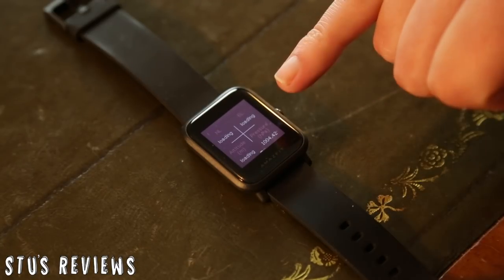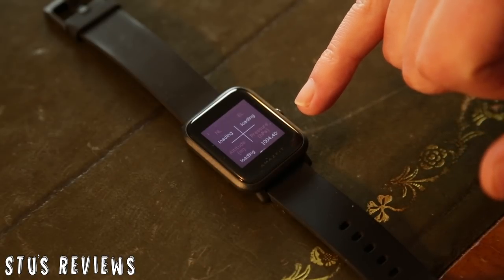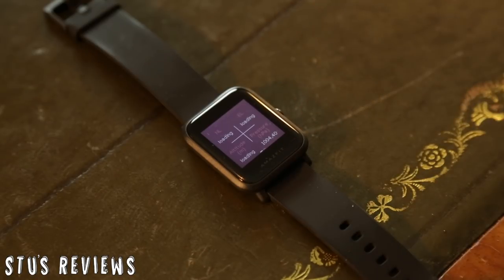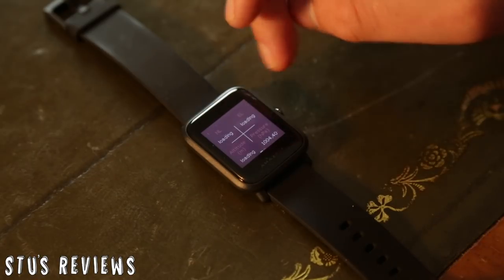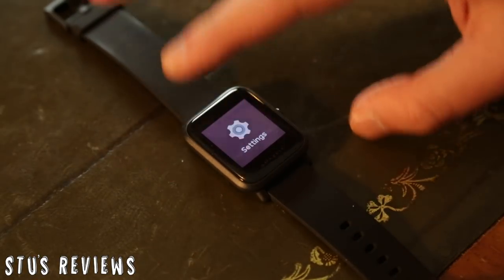You can see here it's got the pressure as 1004 HPA - whatever that means - but it's got a reading anyway. Let's go back because I don't want to go on pressure anymore.